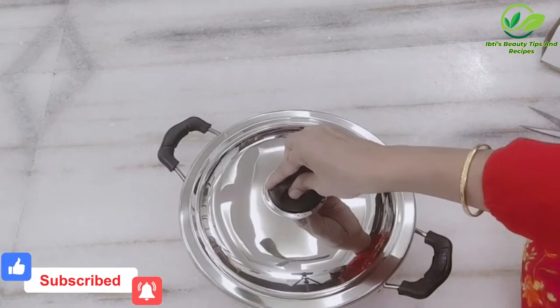Let me know how you feel about this kadai. If you want to buy it, please go to the link in the description box and go ahead and order it. You will get discounts on Amazon — check the link in the description box to see the current discount. That's it for today.